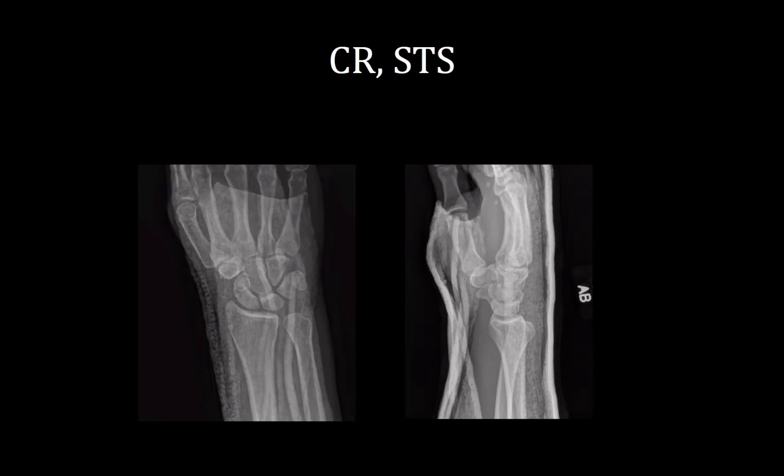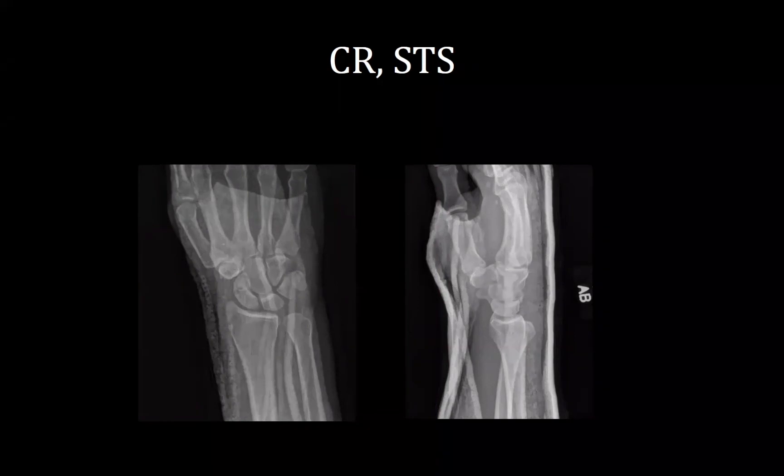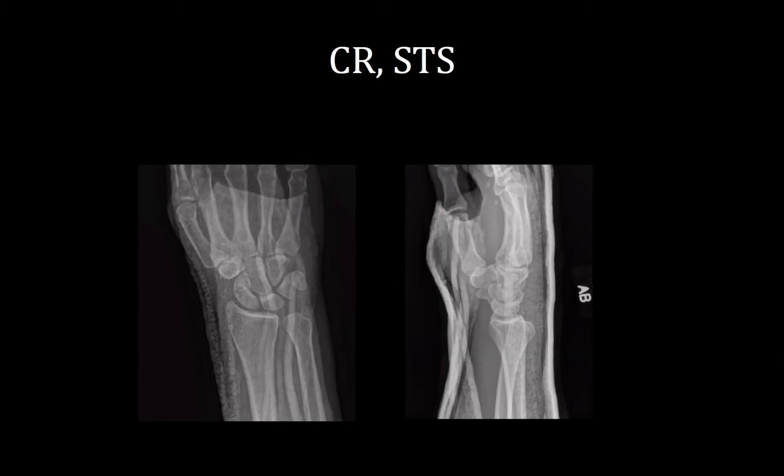How long are you going to immobilize him? I read some varying reports — volar dislocations are pretty uncommon compared to the more typical dorsal dislocations. The recommendation is three to four weeks in an above-elbow long arm cast, then transitioning — as long as it's stable at follow-up x-rays — to a well-molded short arm cast for two to three weeks. So overall maybe six to seven weeks.